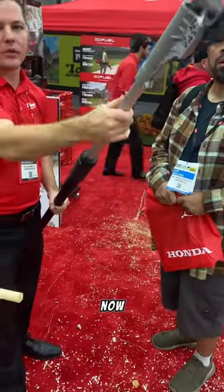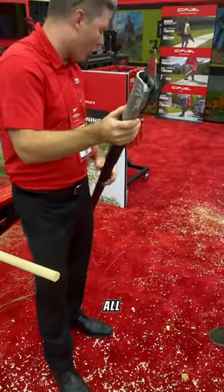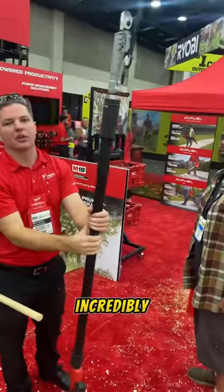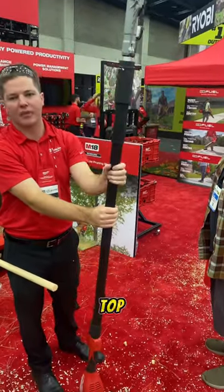How heavy is it? It is at 12 pounds right now. It balances very well, so you have all the weight towards the back of the tool. So as you're holding it, getting up in the canopy of a tree, the balance will be well — very, very light on the top of the head for cutting.